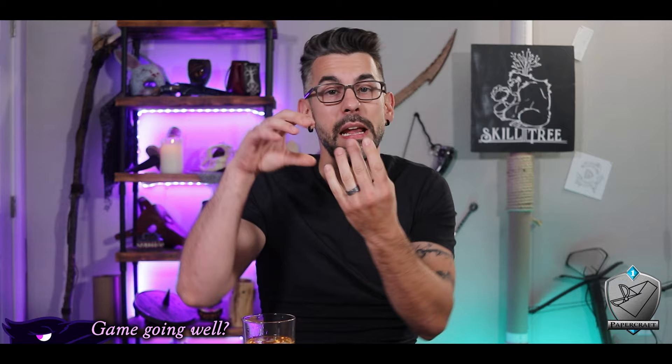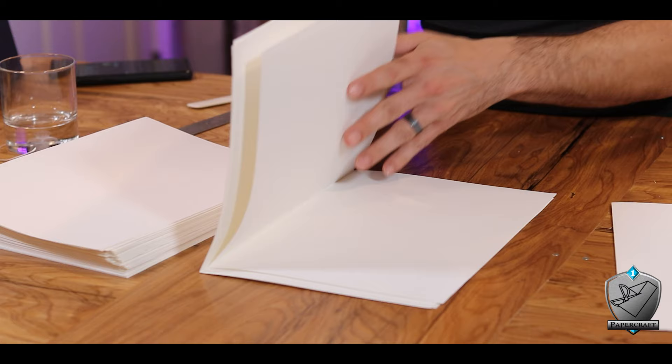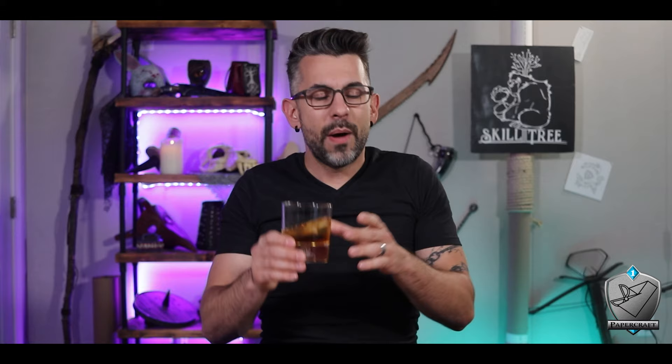The signatures themselves are kind of like a bundle of all those folded pages nested within each other. For my signatures, I'm nesting five pages within one another, which makes 11 signatures for my 55 pages in all. I did see people putting a stack of five pages together and folding them all at once — you could do that, but I feel it won't come out as clean. Make your own workflow, do what you like.